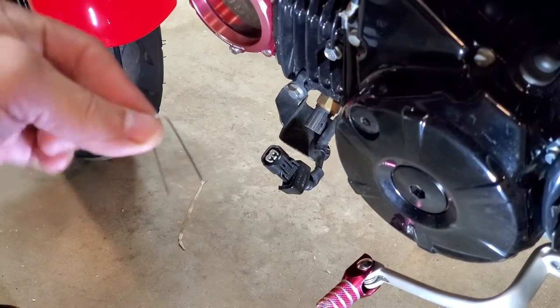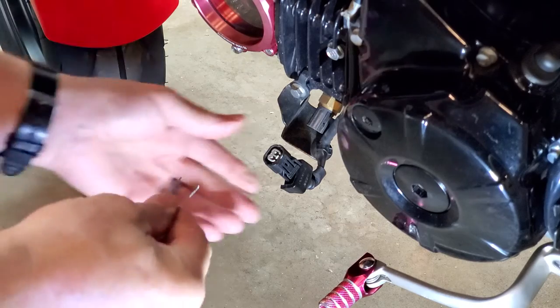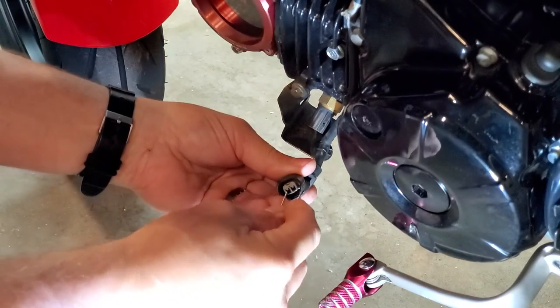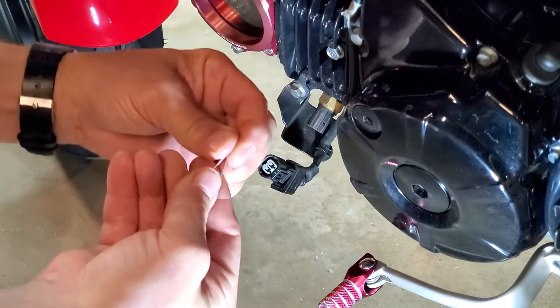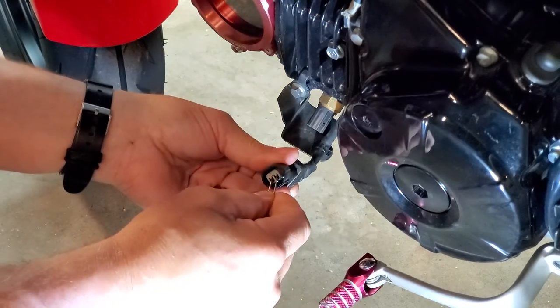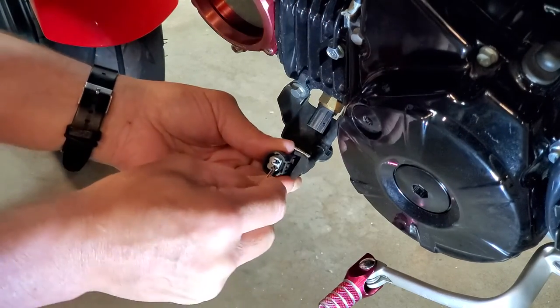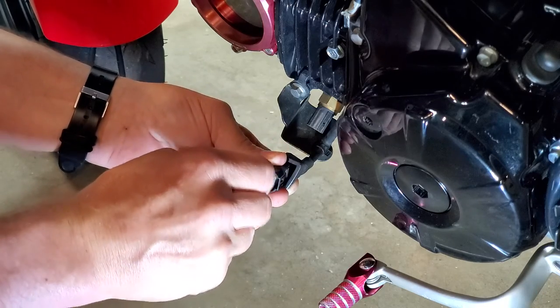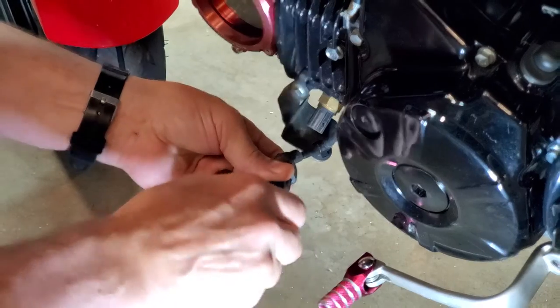Take either a hard wire or a good strong paper clip like this. Connect them together — one in one hole, one in the other hole. Do a little wiggling to make sure that it gets in there.